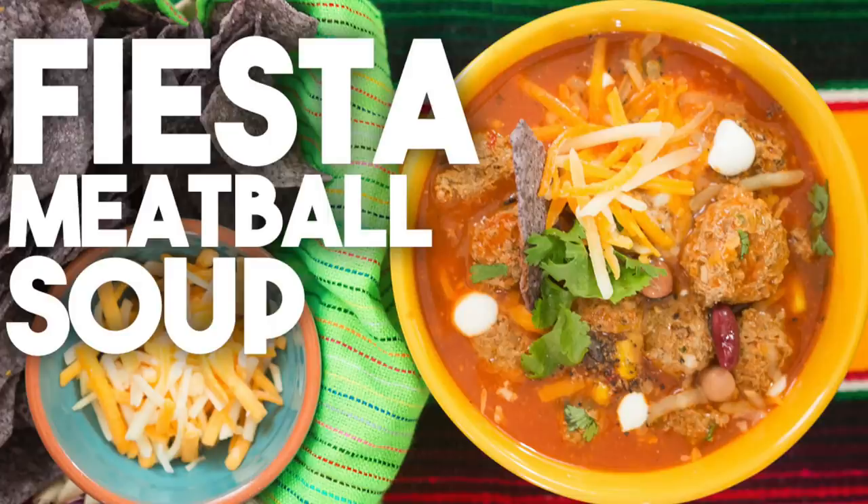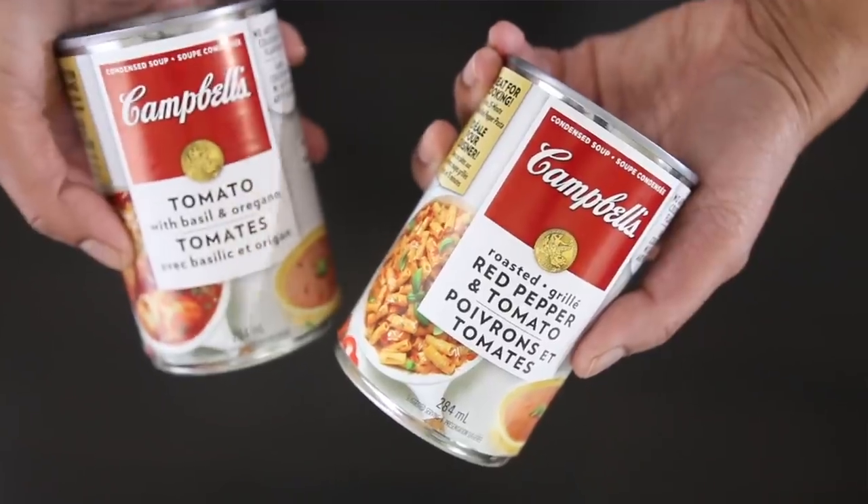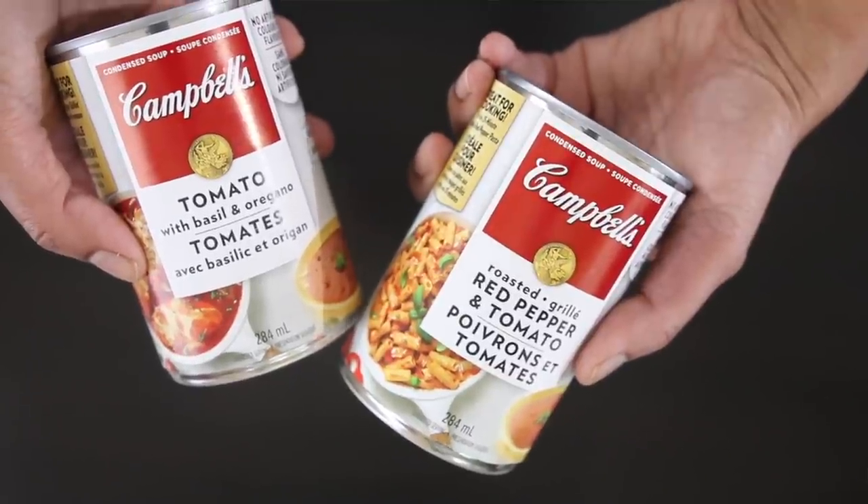On this very special Easy Weeknight Meals episode, I'm going to make a Fiesta Meatball Soup. My son loves anything Mexican and this soup combines roasted red pepper and tomato with tomato with basil and oregano. Together these flavors come together and I'm going to simmer my meatballs in it. I'm going to add some beans for a little extra protein, some sweet corn, and finish it off with cheese.